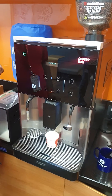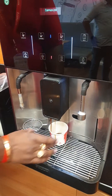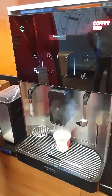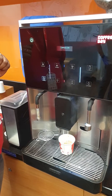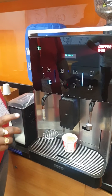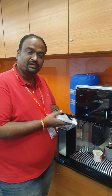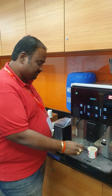Please wait until the beverage is dispensed completely. Now, before using the steam, ensure that your fingers are free of moisture.